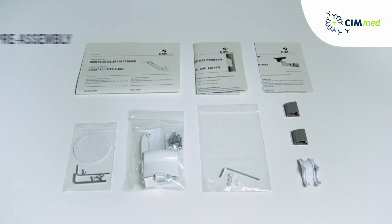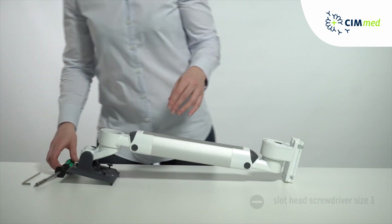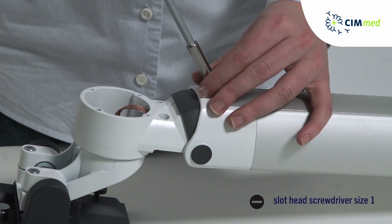Unpack the Kim arm together with the arm components. Start with removing all covers.